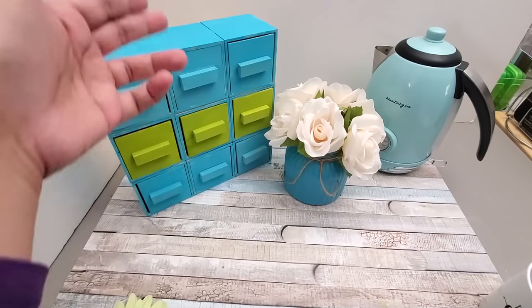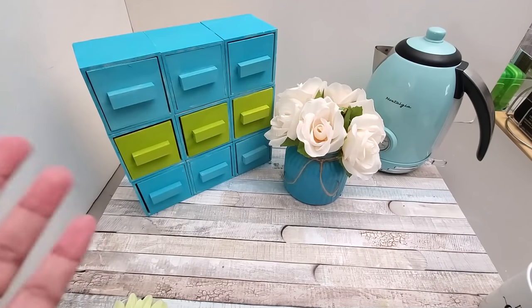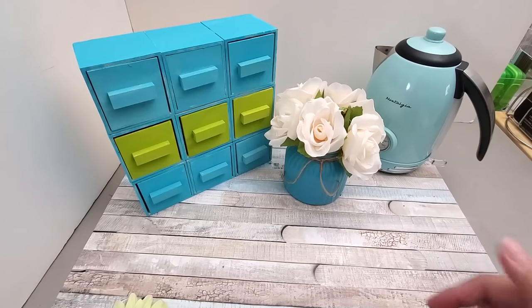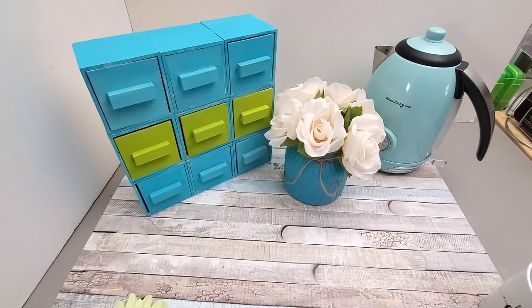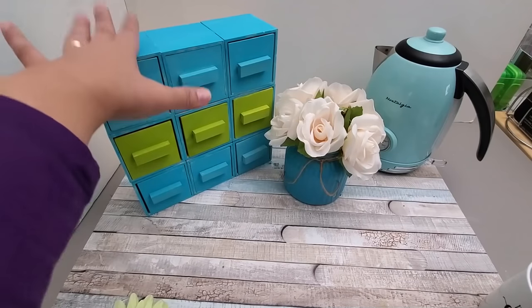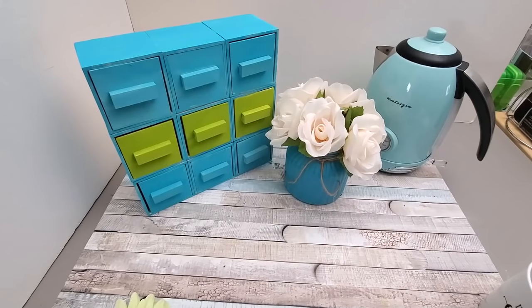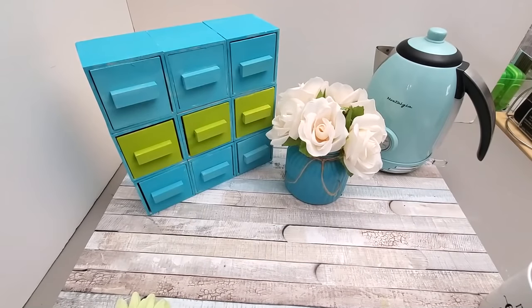Let me know in the comments what you think about this organizer. I'm so excited about these wooden boxes at Dollar Tree because I've been wanting to create a small chest of drawers to corral items. The possibilities are endless — you can expand it up or wider by just adding more boxes, put hooks at the back to hang it on the wall to free up counter space. This is also perfect for tiny home organization or dorm living where you have limited space.